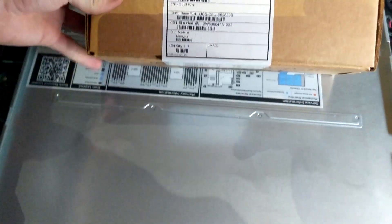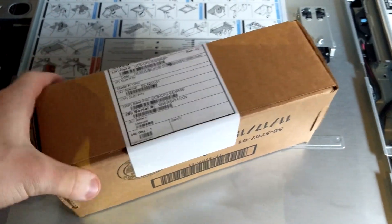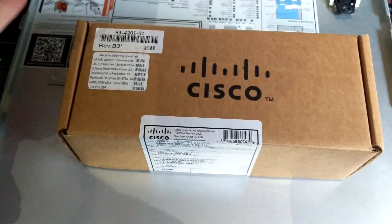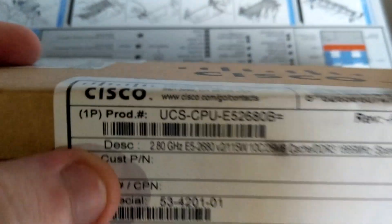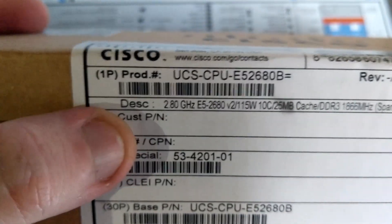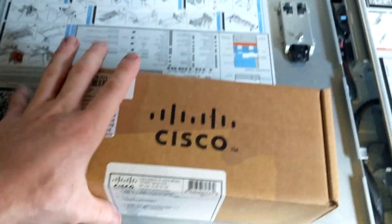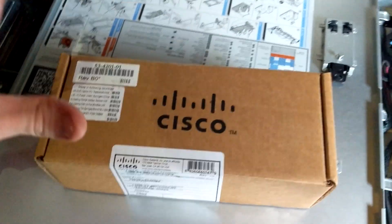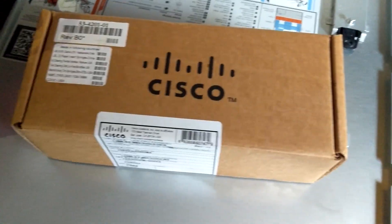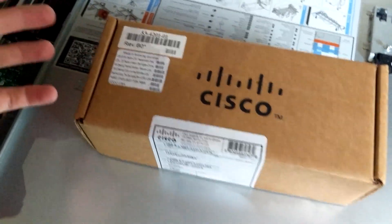So I went on eBay and picked up two of these mysterious boxes. Both of them are sealed, which is very interesting. Direct from Cisco apparently, but someone's selling them super cheap on eBay. These are 2.8GHz E5-2680 V2s, and these are 10-core processors, so I'm putting two 10-cores in, hyper-threading, 40 threads in total, and doubling the RAM.